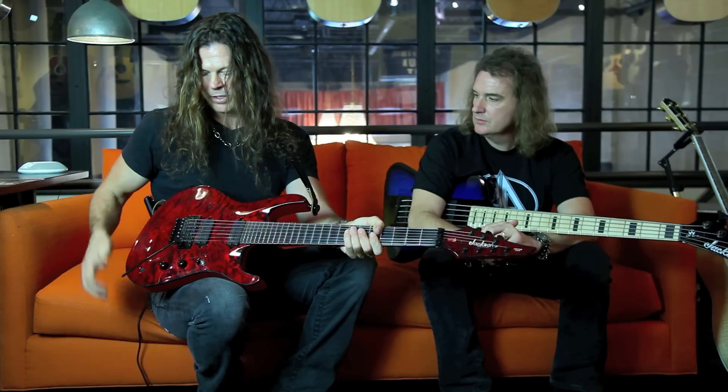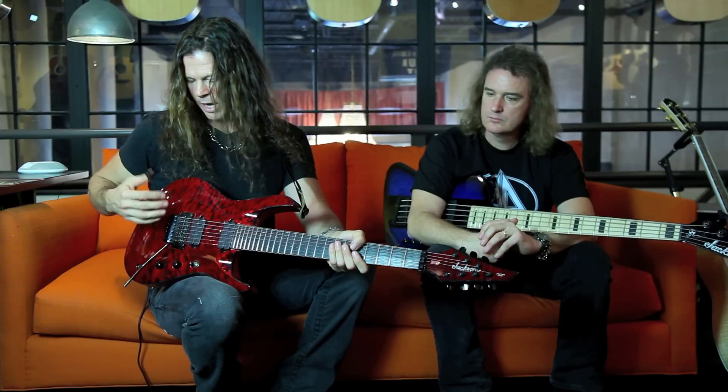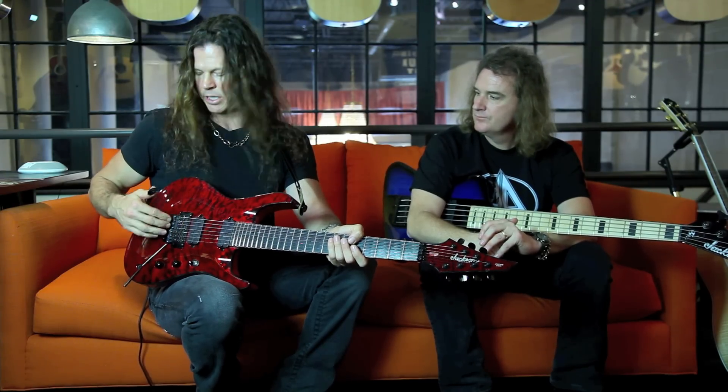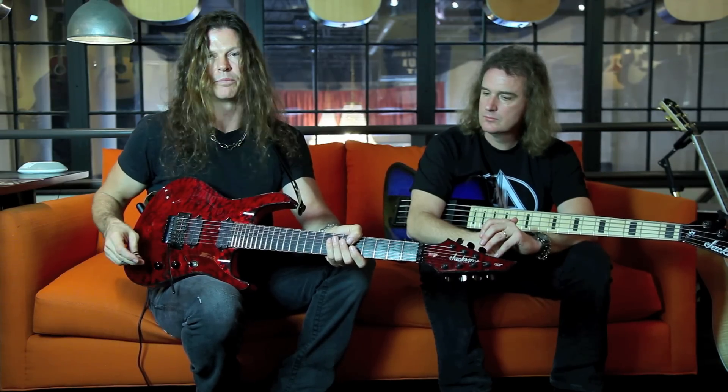Another first for a 7-string is the Floyd Rose Low Pro Edge. I don't know of any other 7-string that has this particular bridge. I love it because it keeps the fine tuners out of the way of your picking — and to me that is a big deal.